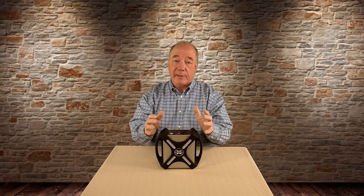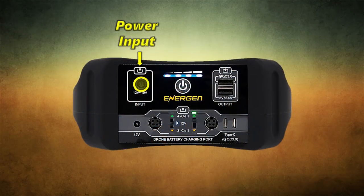Now let me go through what each of the connections do. Starting in the upper left-hand corner — that's labeled input, which is where you actually charge the unit. Take that charger they give you, plug it into the wall, plug it into the unit, and you're off and running. I've charged it probably 15 or 20 times, and the longest it took was about four and a half hours from a very deep discharge. Most charges are done in an hour or two and I'm back up to full charge.